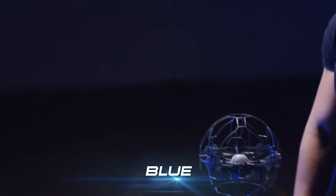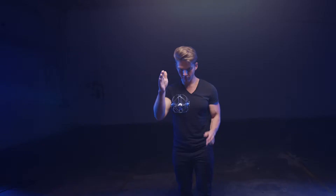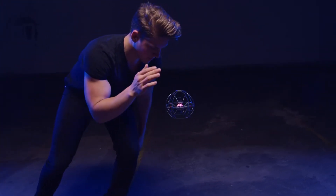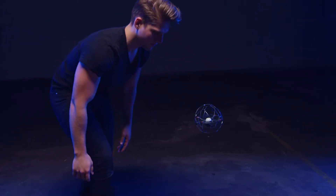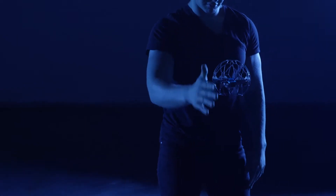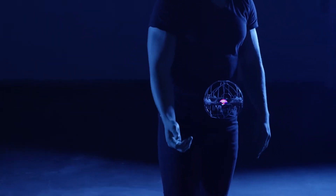When the LED light flashes blue, it means you have entered into trick mode. The Air Hog Supernova turns yellow for the first swipe in trick mode, magenta for the second swipe, and orange for the third swipe. If the color doesn't change, the Air Hog Supernova has not registered your swipe, and you'll need to try again.